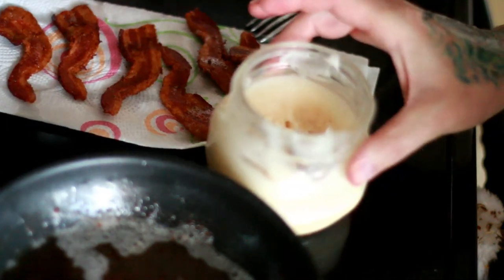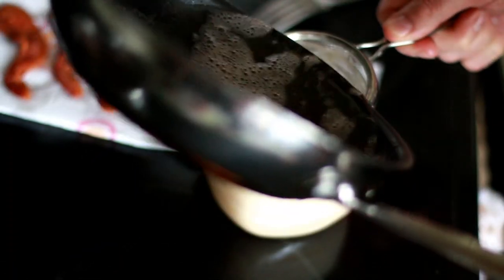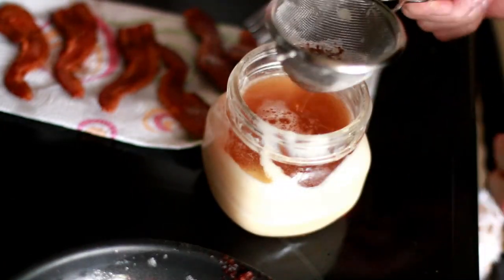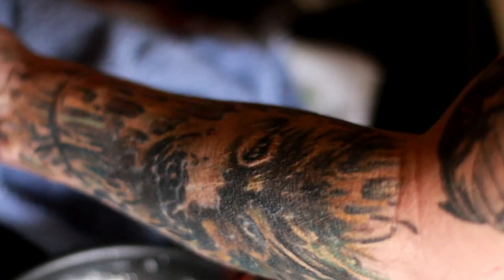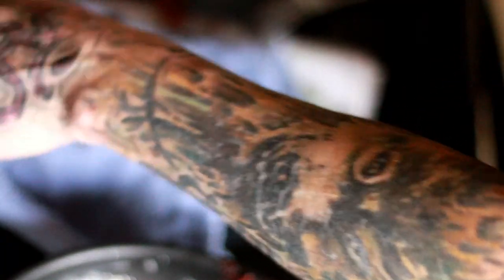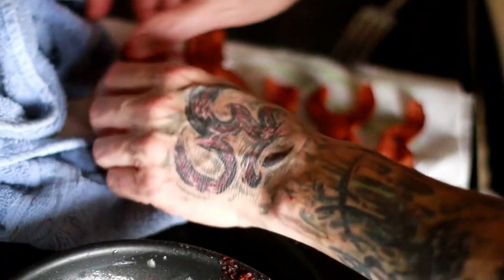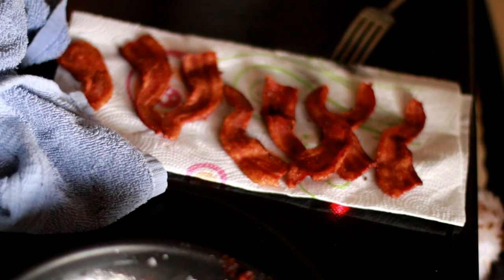I take my little glass jar, take my filter, pour the grease in. I wrap a towel around it so that if it does explode it doesn't turn into shrapnel. I just let the bacon dry on the piece of paper towel — ain't that pretty. That's where I am with that. I'll be back later with how I make my avocado.